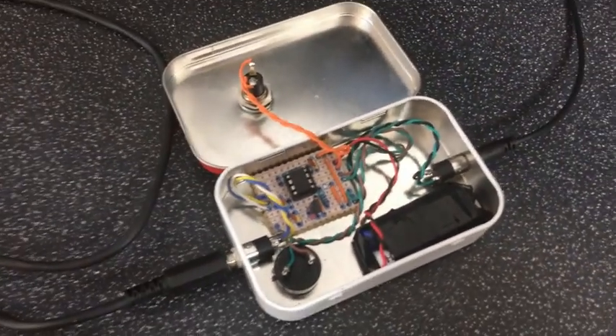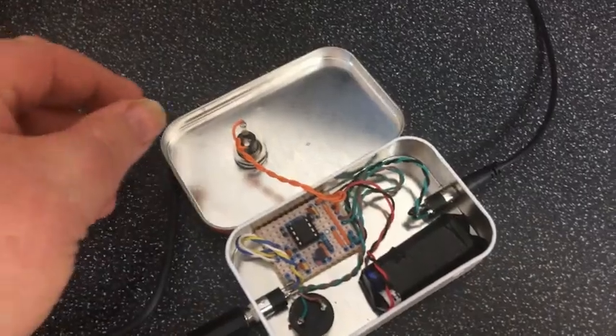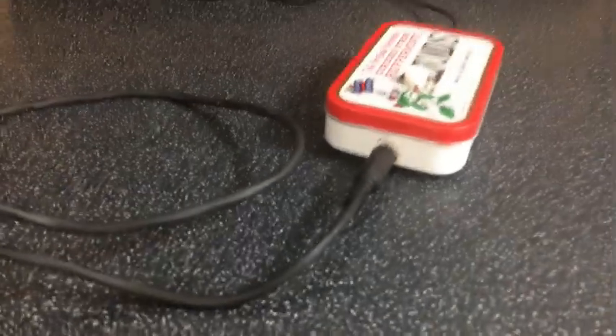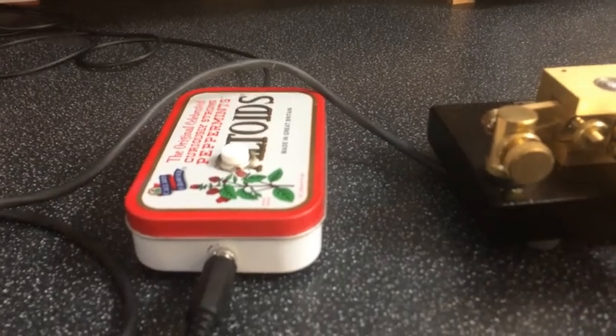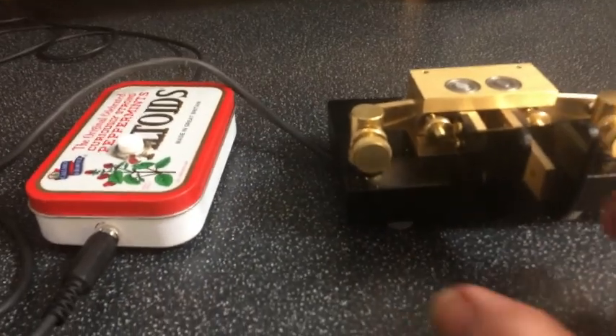Let me give you a demonstration of some of the features — it's got some quite clever little features on there. I'll close the lid for now, there we go, and you'll be able to hear what's going on. There's obviously a side tone — a single piezo sounder in there that generates a side tone for us.